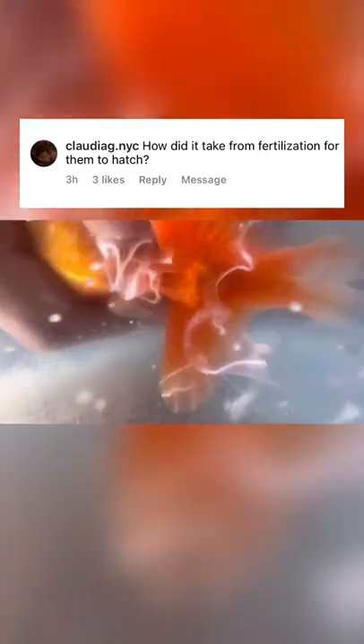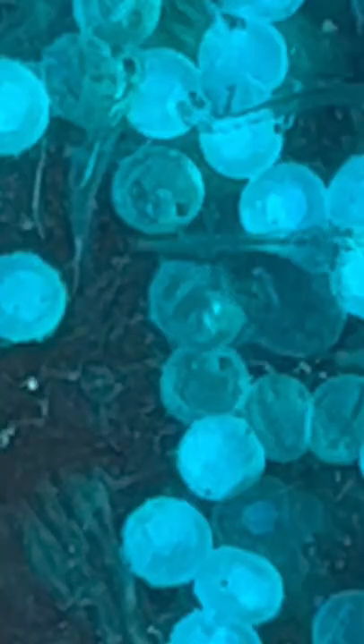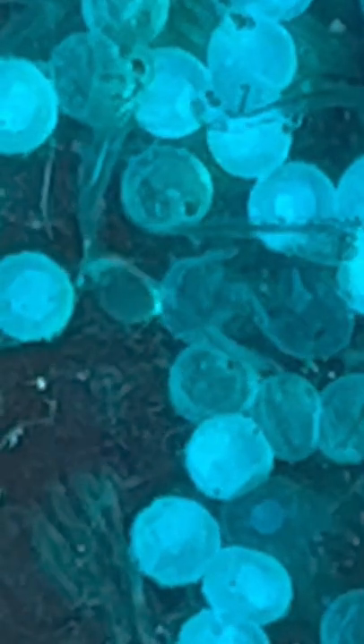How long does it take from fertilizing the goldfish eggs to them actually having a developed goldfish and hatching? Well, it only takes around two to four days. If the water temperature is warmer, around 78 to 80 degrees Fahrenheit, it'll take around two days. If the water temperature is colder, in the very low 70s or high 60s, it'll take around four, maybe even five days.